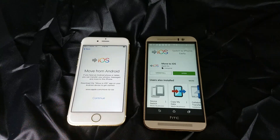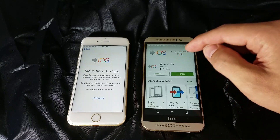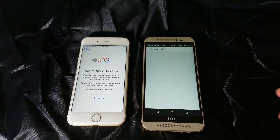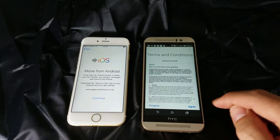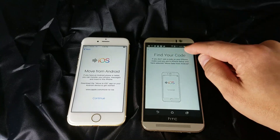Go to your Google Play Store and download Move to iOS. I already downloaded it so I'm going to click Open, then Continue, agree to the terms, and it says find your code. I'm going to click Next here.